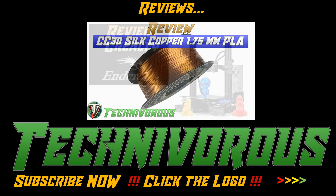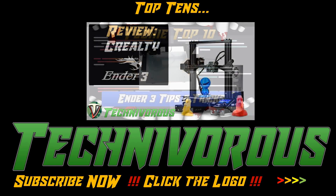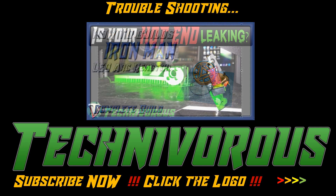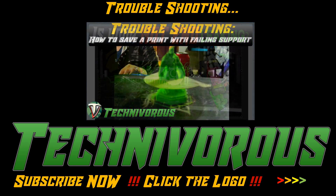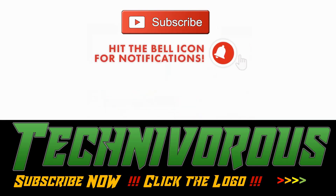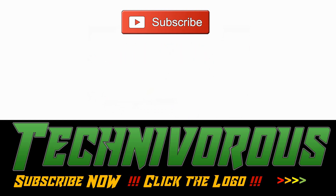Before we get to the video, if you're new to the channel, I wanted to let you know that we try to stay up to date on all things 3D printing — from filament and printer reviews to in-depth slicer analysis, as well as a plethora of how-to videos. So if you haven't already, make sure you hit that subscribe button and ring the bell so you can be notified every time we post a new video.